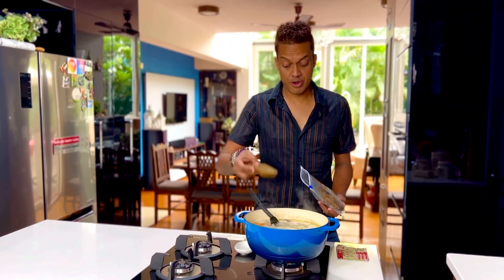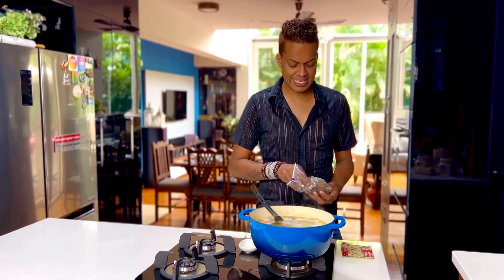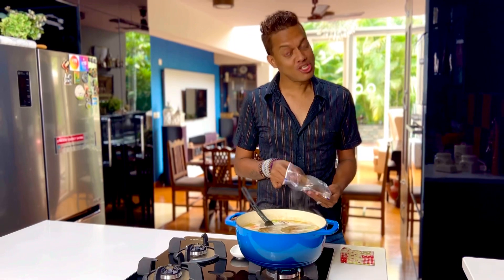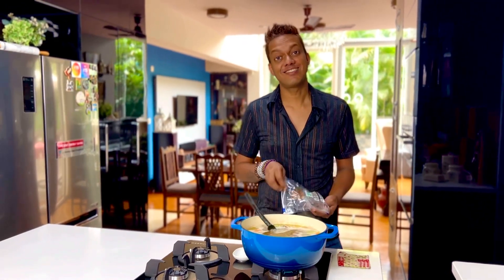As soon as this comes to a roaring boil, I'm just going to drop these spiced roux cubes into it and watch as the golden colour unfolds.